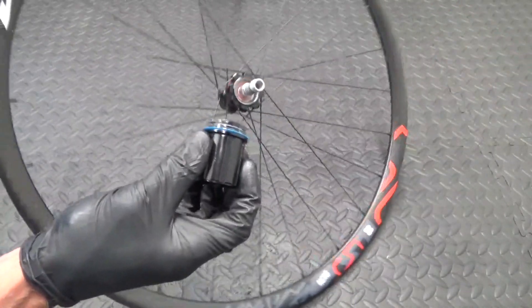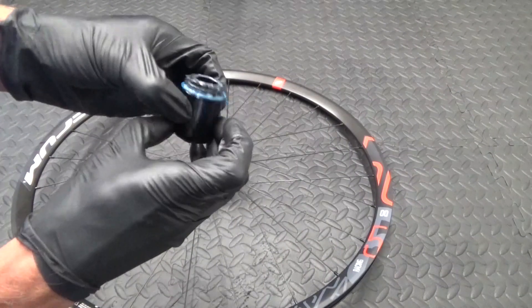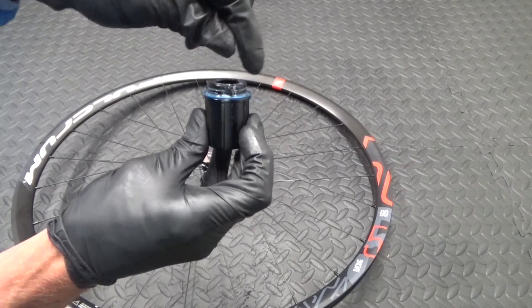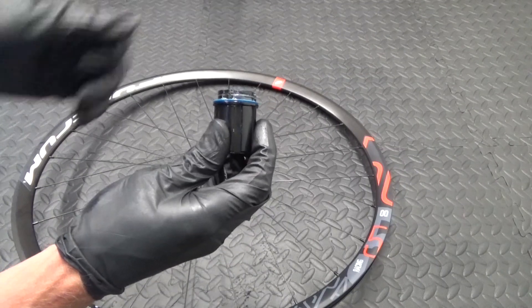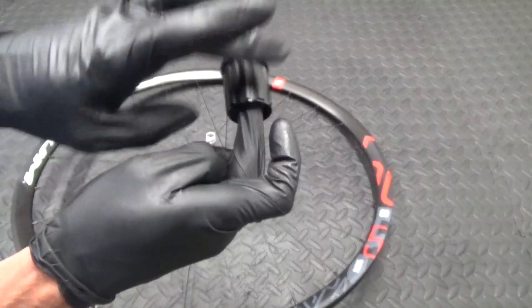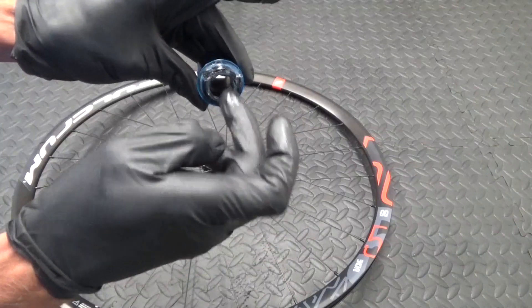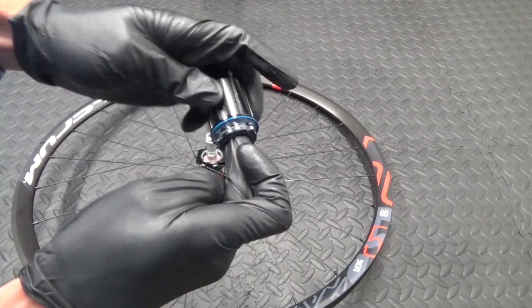Then what you want to do is clean up the freehub, re-grease it, and make sure the pawls are working properly. Press each one and make sure it springs back. Clean all the old dirt and grease off - there will be plenty of that in there - and then re-grease with fresh grease. Also, while you've got it off, put it on your finger and make sure it spins easily and the bearings feel nice and smooth. There's a bearing at each end, so feel both of them.